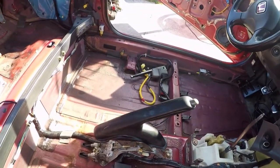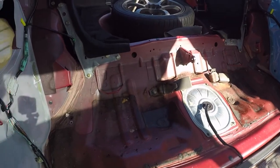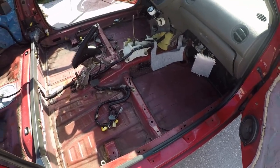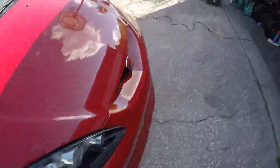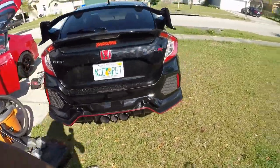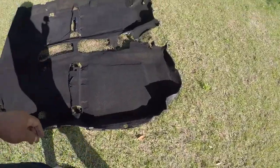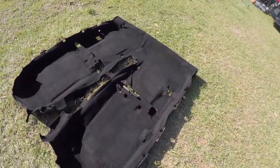Now it's way much better and cleaner. I vacuumed the car inside and it's time to put the rug in. I believe I'm good with painting the rug. I'm gonna leave the tape and wire as-is, so let me install the carpet.